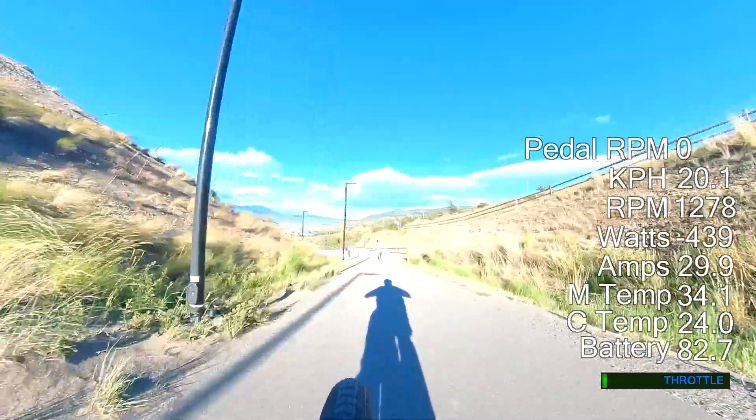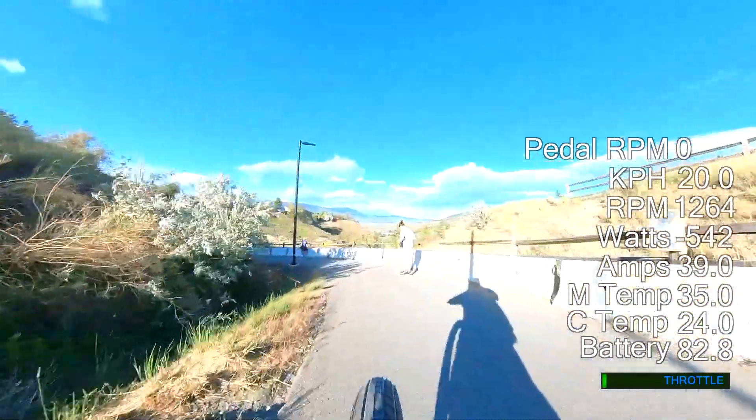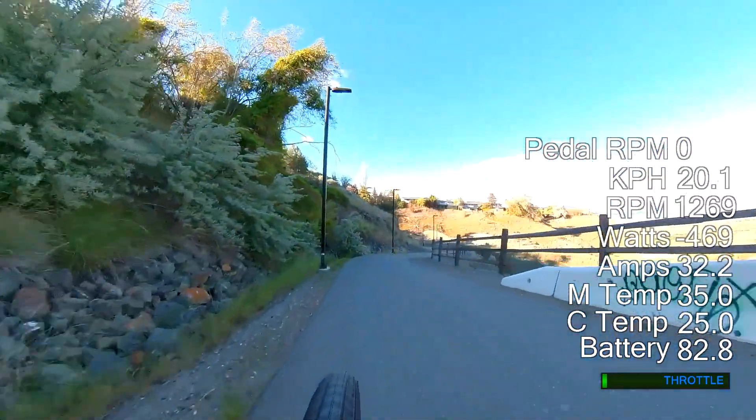What I want to hit on in this video is the variable regen braking, as well as the advantages of having a dual drive train compared to pretty much every other mid drive eBike, which has everything on the right hand side.